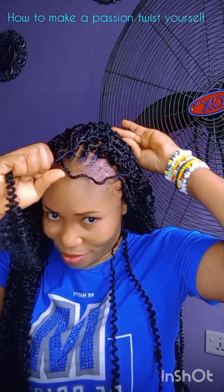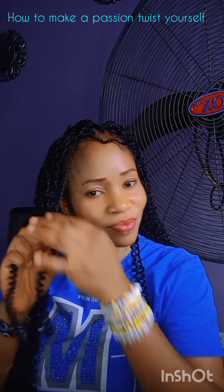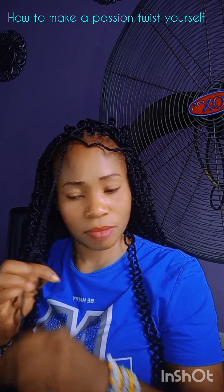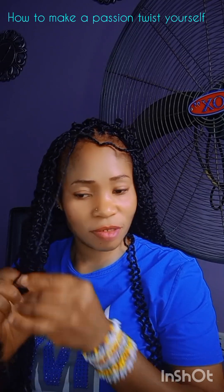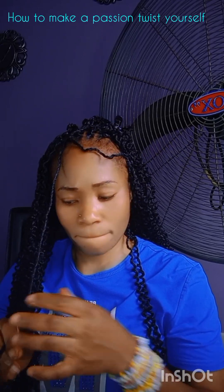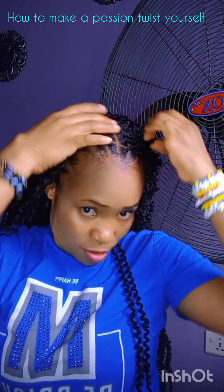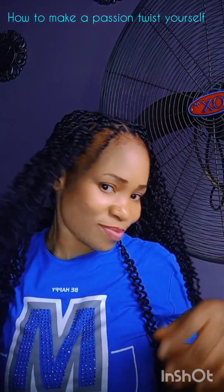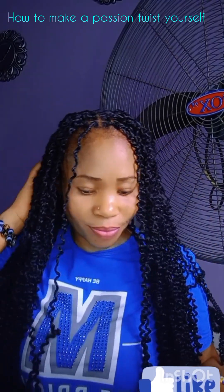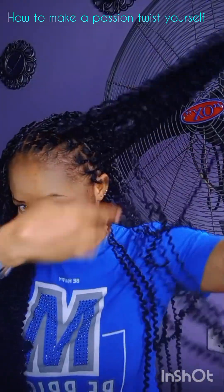I carried the hair and everybody was complimenting me. I was just smiling. Sometimes I'd reply and I wish I could share the conversation — you people would have laughed a lot, because what she was saying was so funny. Anyway, I'm done with the hair, just trying to feel it. Trust me, I rocked this hair very well. You can pack the hair in any style of your choice.